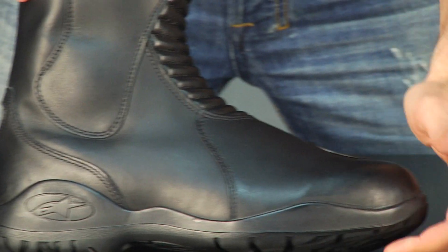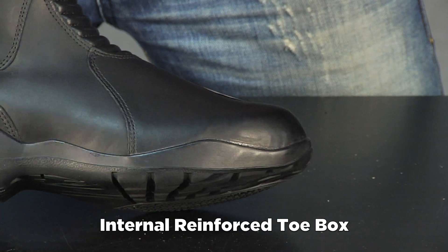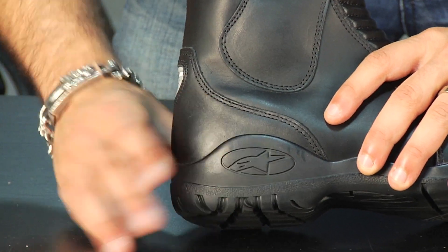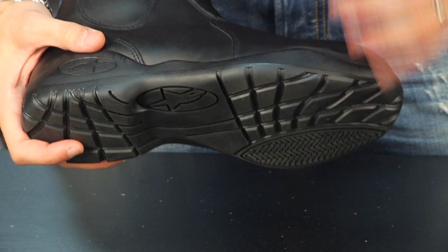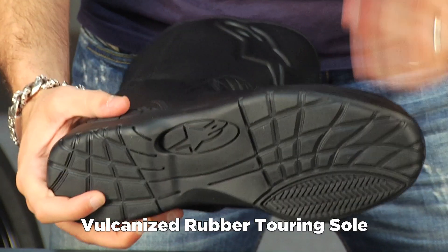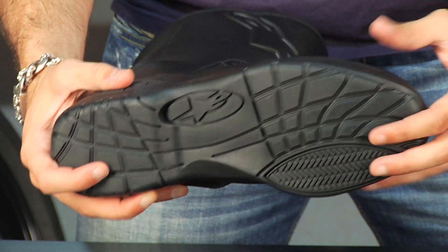Starting from the toe box, it's reinforced. You have an internal toe counter that goes up into the boot, creating crush resistance. Moving to the back, you have a full ankle and heel cockpit with heavy reinforcement and a heel counter that goes up. This is the Alpinestars Molded Touring Sole — it is vulcanized, non-slip, and high grip. From a stiffness standpoint, I'd give it an eight out of ten, which is more stiff than your average touring boot.